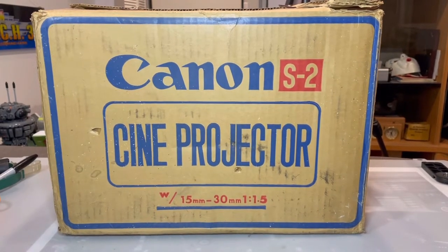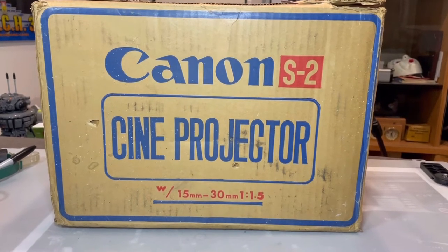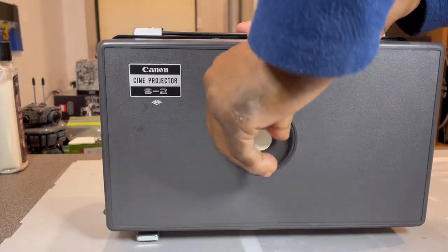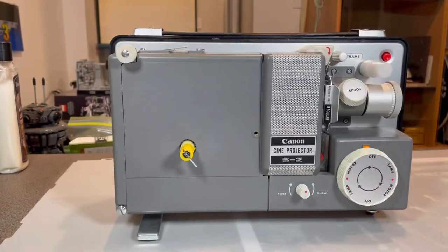I have a Canon S2 8mm projector. After we've taken it out of the box, let's see what we have. I have this screw that takes it off so you can see the projector itself.